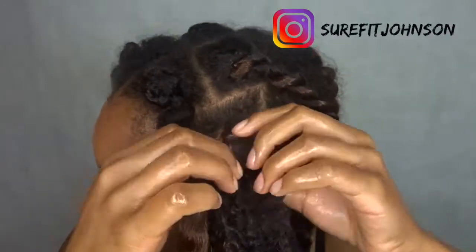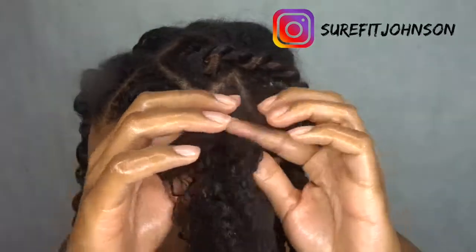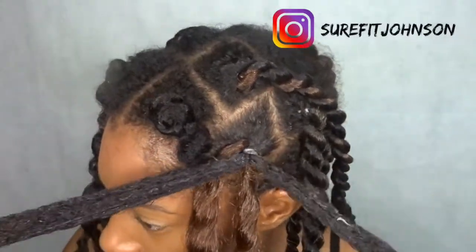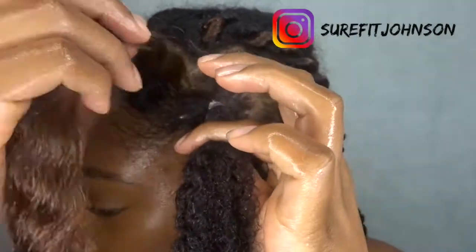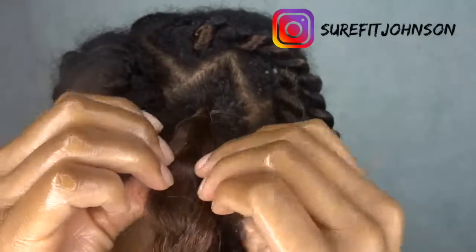So split that hair back in half — your real hair — and make sure your real hair is also smooth. If it's not smooth, place that fake hair over your real hair, try to place it over your real hair.